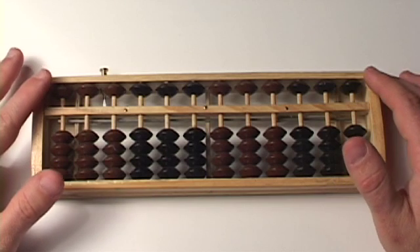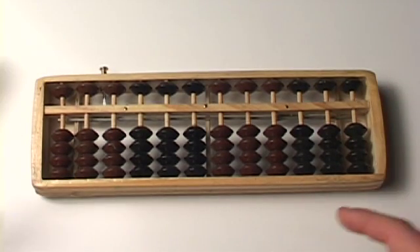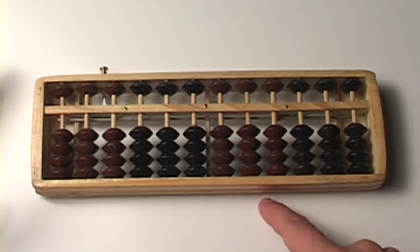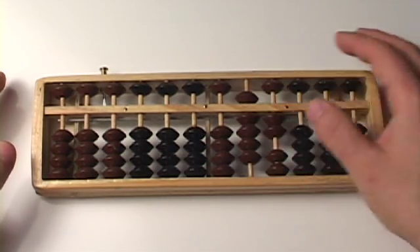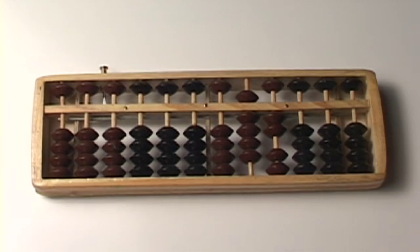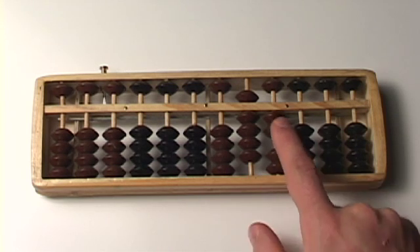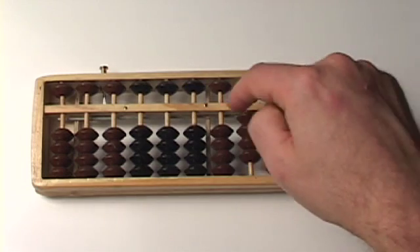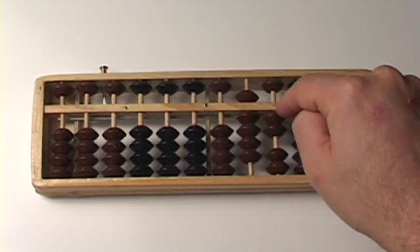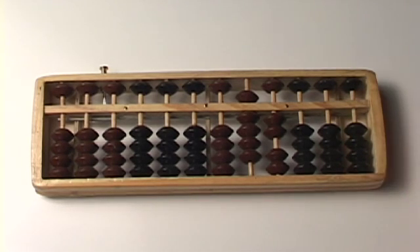Put the number 92 on your abacus — a 9 and a 2. We write it as a 9 and a 2. There is the number 92. We have a 9 here: 5 plus 4 is 9, and a 2 here. Two beads are touching the center beam. Beads are counted when they're touching the center beam, and they're not counted when they're away from the center beam.